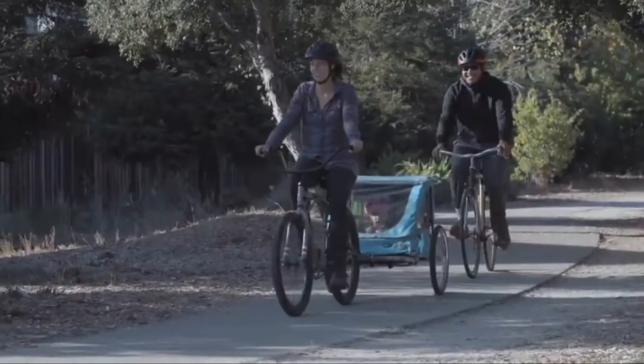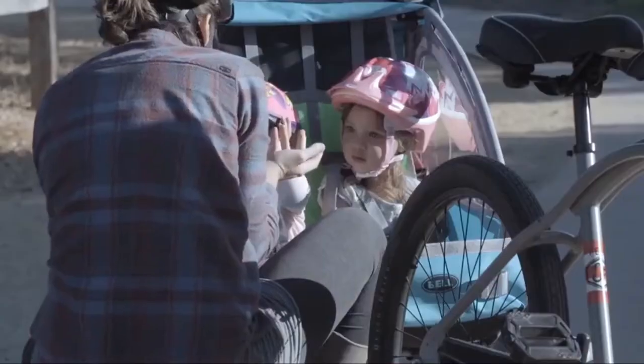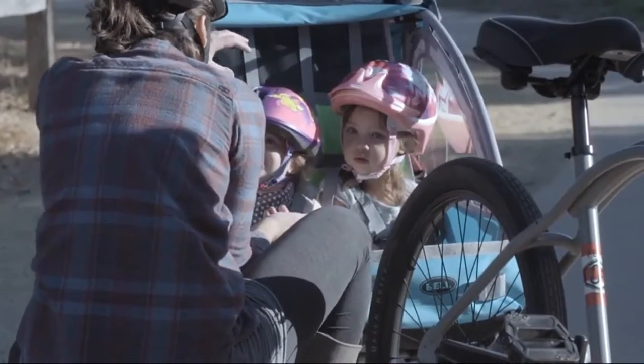This is the Smooth Sailor trailer and stroller. With its durable steel frame and wheels, the Smooth Sailor is designed to carry two children and lots of gear with a total weight capacity of 100 pounds.